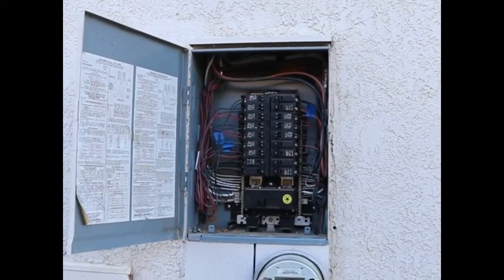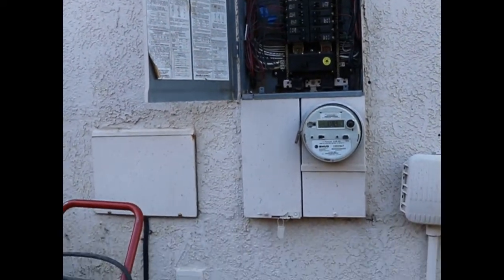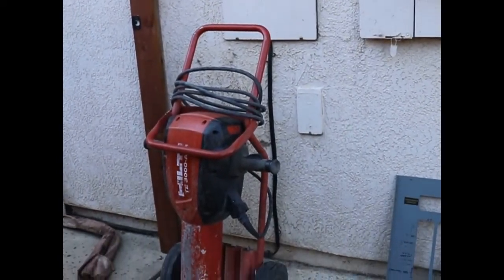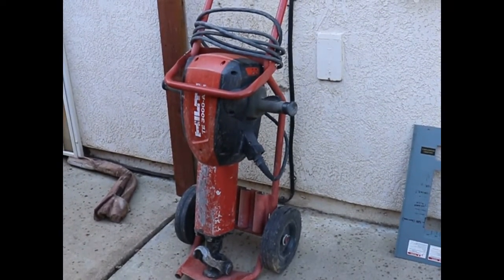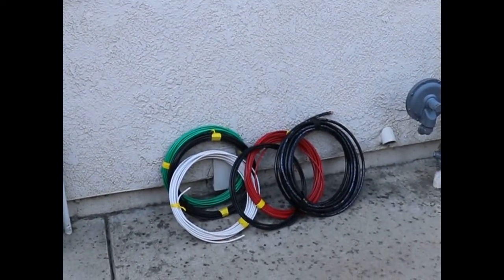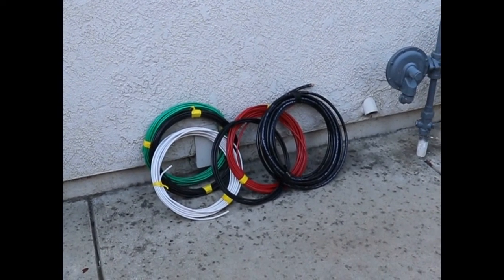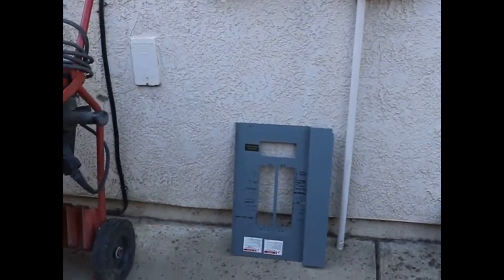This is the main panel and we're going to connect the sub-panel to that on the inside of the garage. We also need to pound a ground rod into the ground, and we'll be using this monster to do that. These are the wires that will be running to the sub-panel and the generator. First off, we'll show you how we pound that ground rod into the ground, eight feet deep.